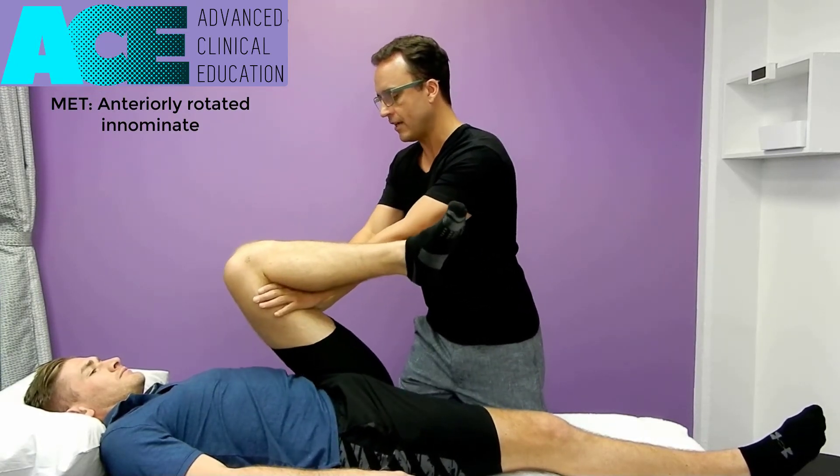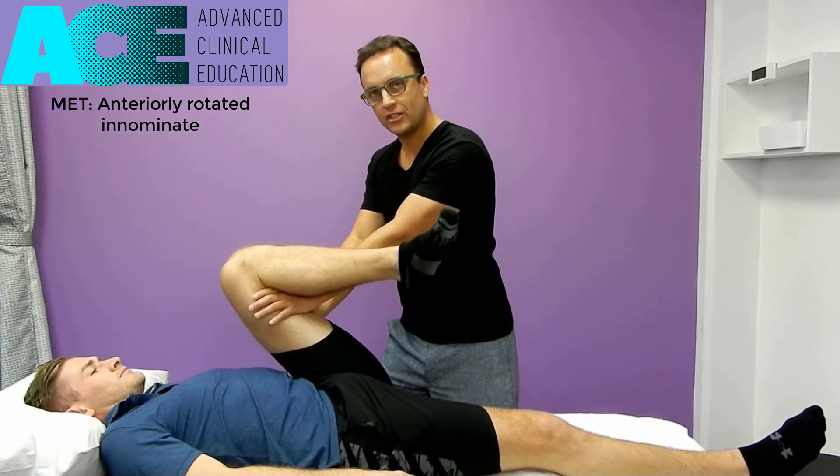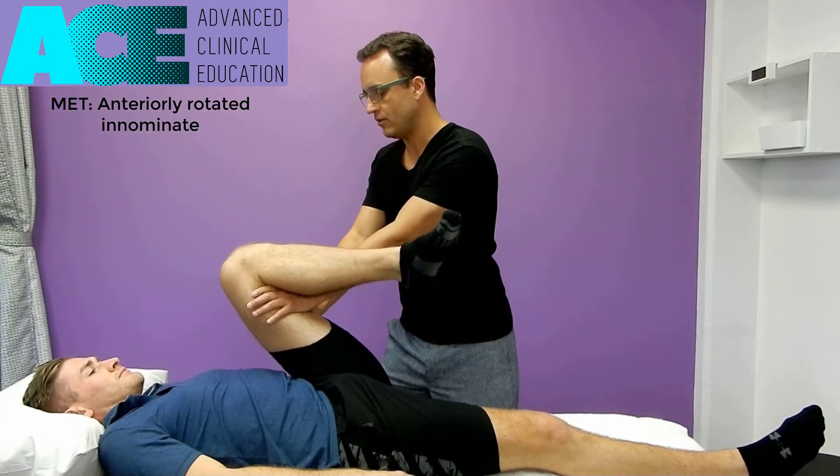Hand in this position, we take up the slack on that tissue, push into hip flexion, find that bind, and ask the client to push against you with a gentle contraction for 7 to 10 seconds. That activates those extensors of the hip.